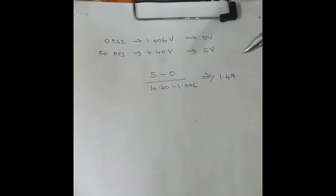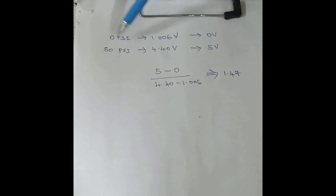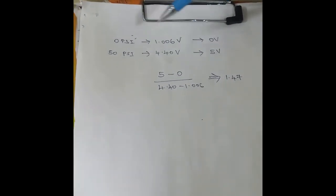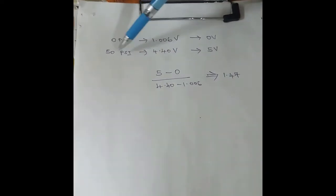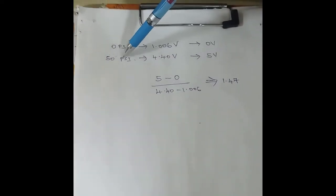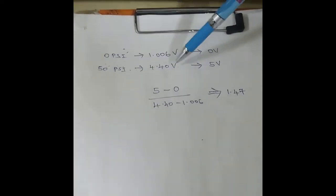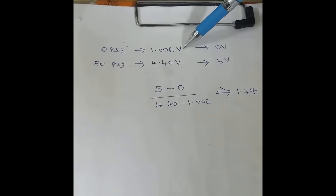To calibrate, we have to calculate the gain first. For the no load condition — that is, without giving any pressure — for 0 psi, I got 1.006 volts. And for the maximum, that is 50 psi, I got 4.40 volts. This is the actual output of my pressure transmitter.